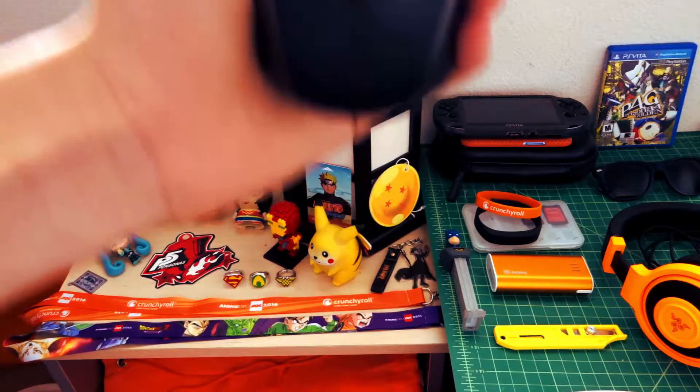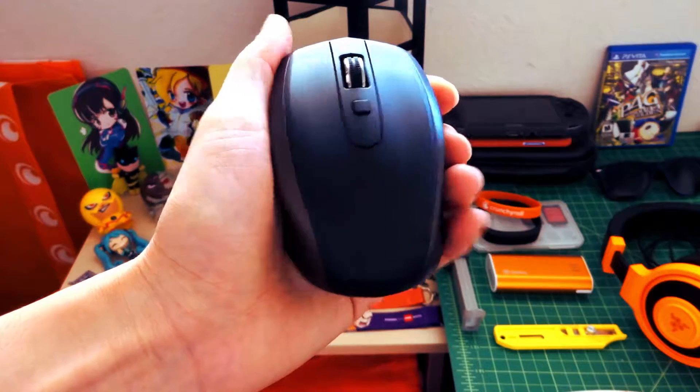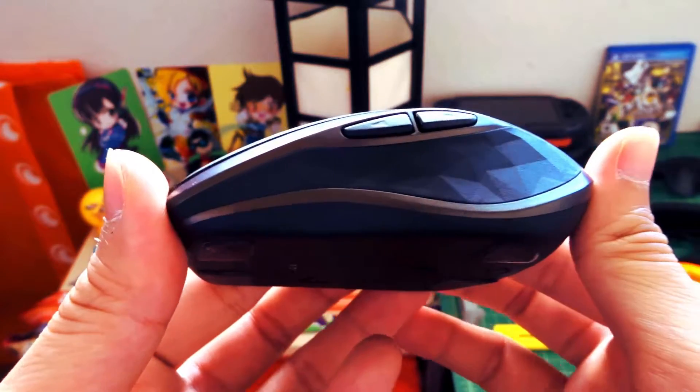There's a large selection of mice to pick and choose from, some geared towards gaming, others productivity, and many are just cheap mice for casual use. But is there something called the perfect mouse out there?